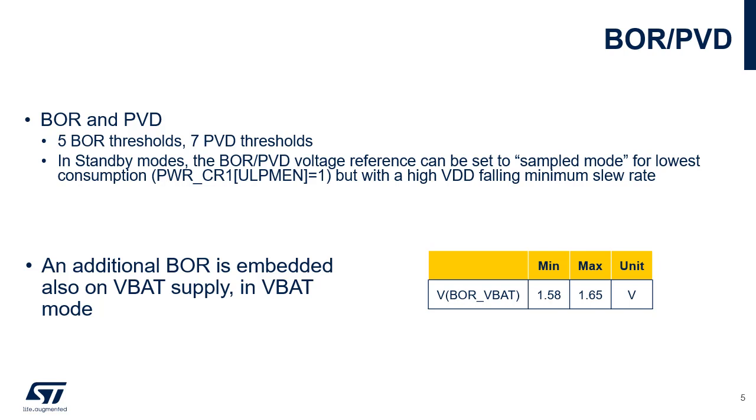During power-on, the BOR keeps the device under reset until the supply voltage VDD reaches the specified VBOR threshold. The brown-out reset circuit is always on, except in shutdown mode. During standby modes, it is possible to set the BOR in ultra-low power mode to further reduce the current consumption by setting the ULPMEN bit.